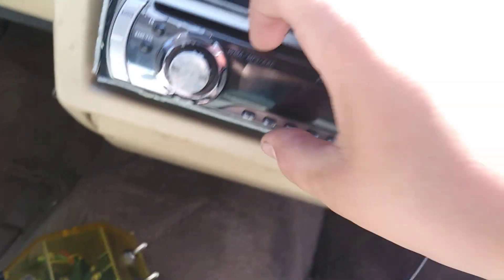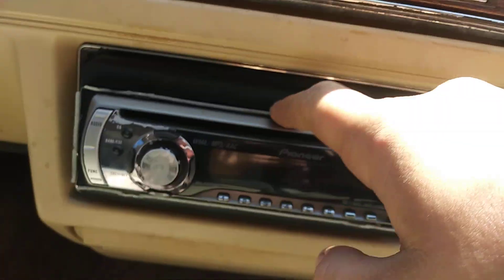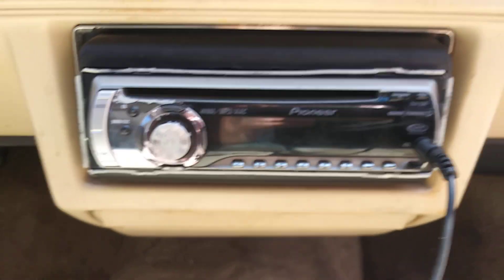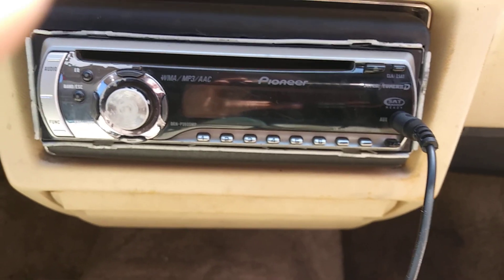Aftermarket Pioneer — actually came with the car, so that was a good thing. It had some subwoofer RCAs on the back, so we just said alright, grabbed some RCAs, and she's all wired up, everything.